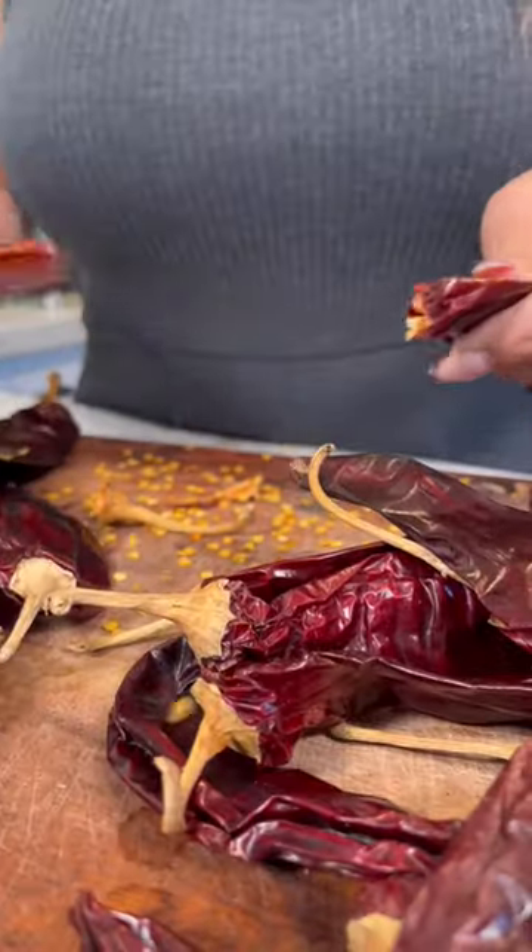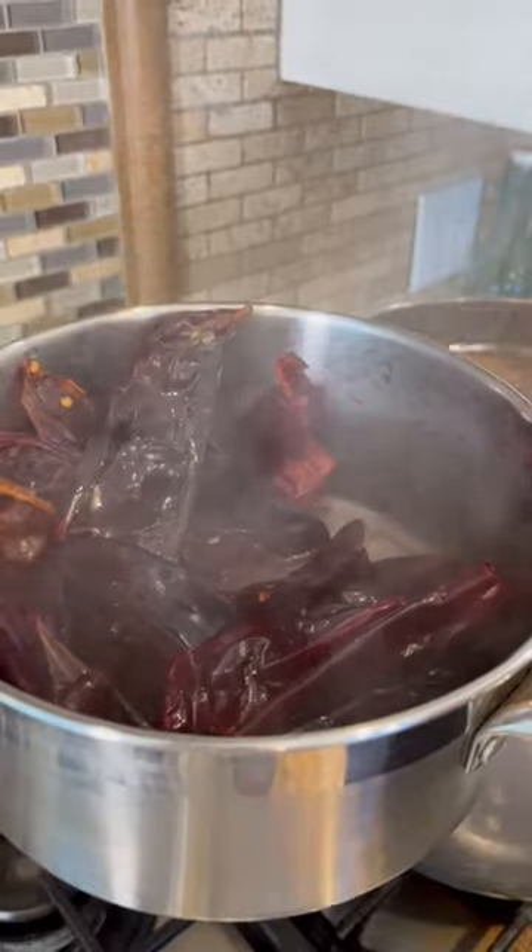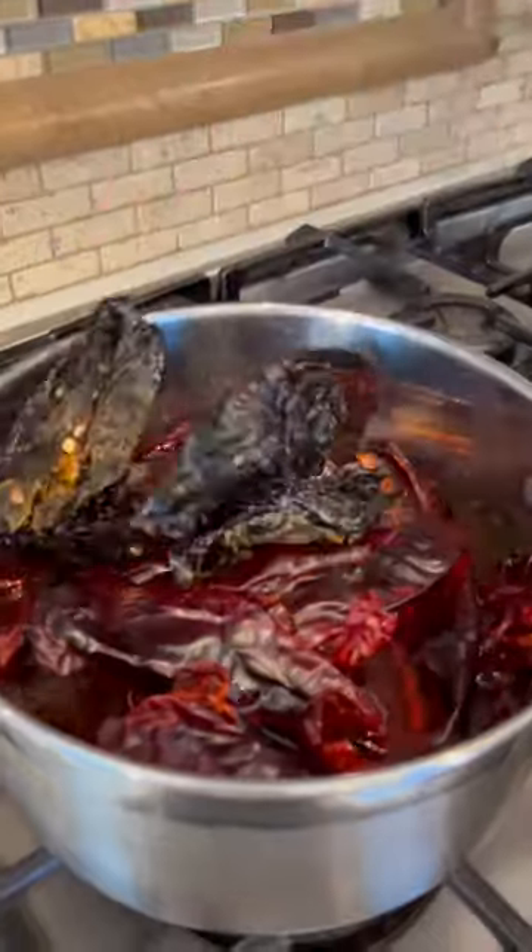You're gonna need 10 chile guajillos and 10 California. Remove the stem and remove the seed. Hydrate by adding hot broth, chile ancho and chile puya.